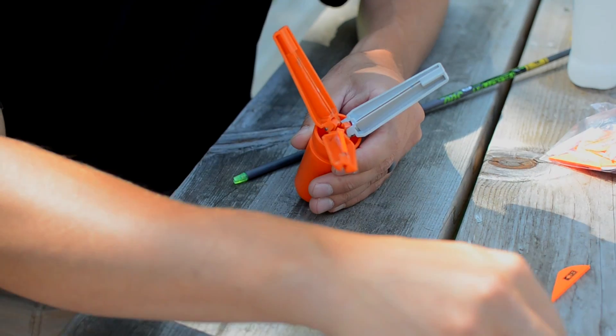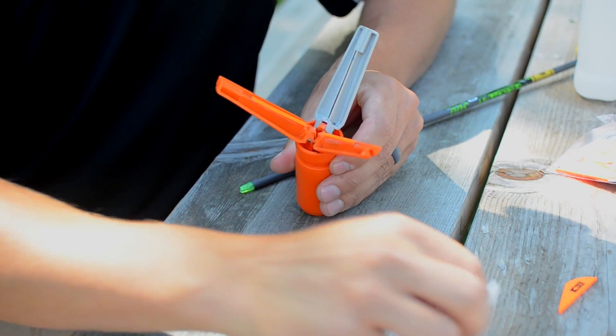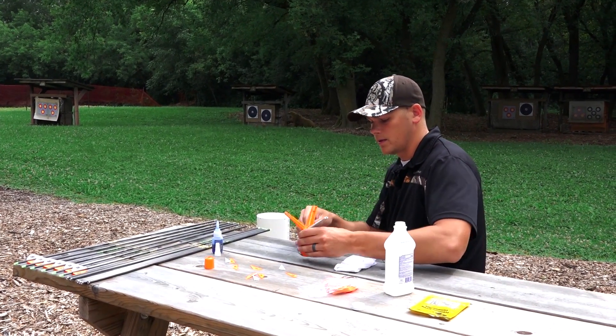So it really allows you to see what you're doing. We're going to get right to it. I'm shooting blaze orange and white just because it's really easy to see. Of course you can get whatever colors you want — that's one nice thing about fletching your own arrows.